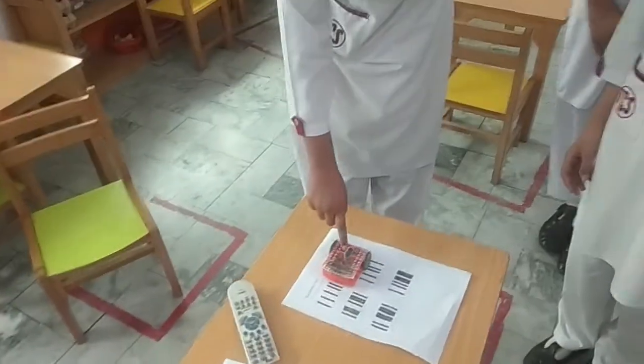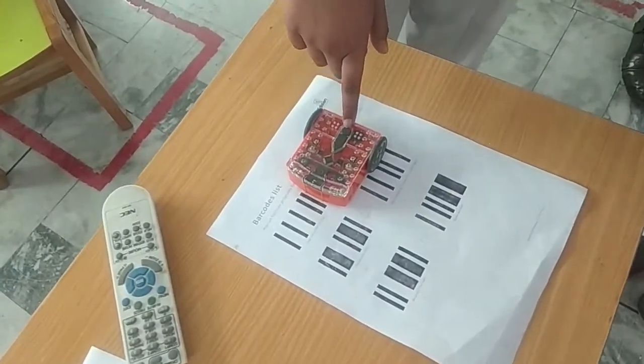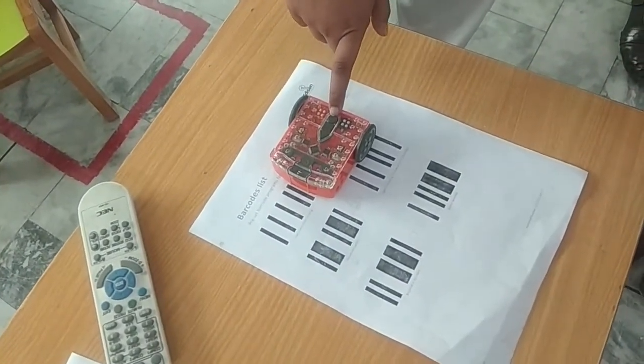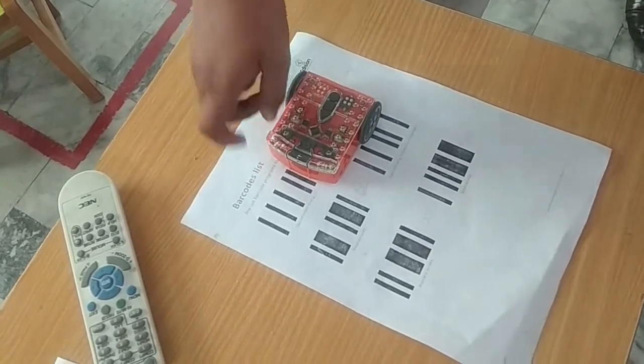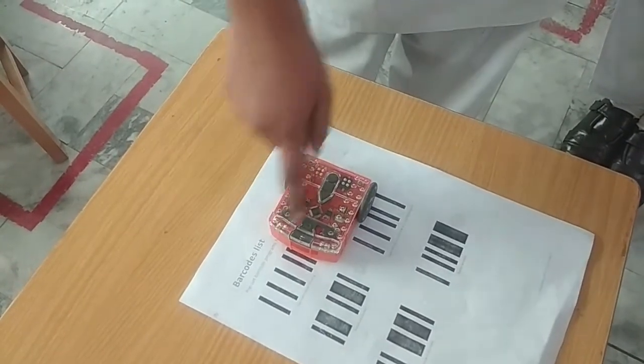First of all, we press this stop button and after that we tap this two times and it will scan this barcode. Tap two times on this record button to scan the barcode.